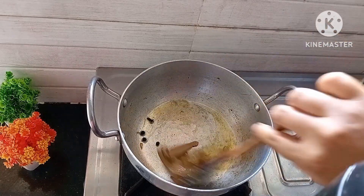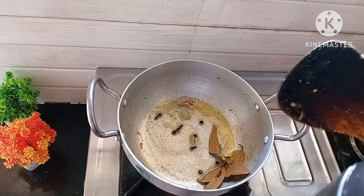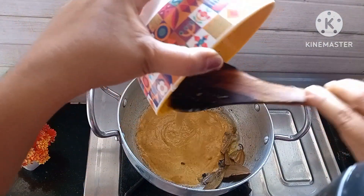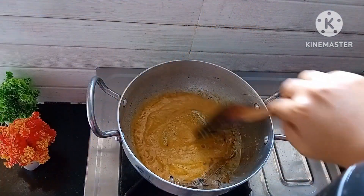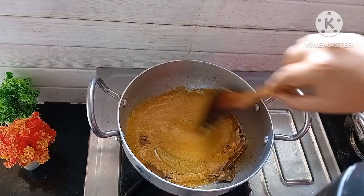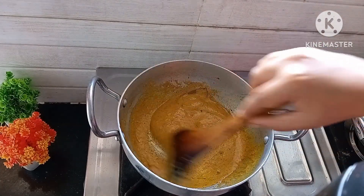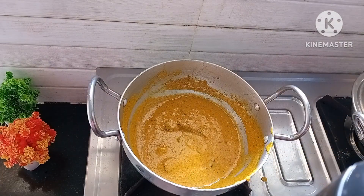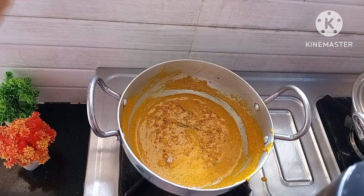Next, add the curd mixture to it. Make sure that the gas flame is on low. Fry for two to three minutes, then add salt as per taste.